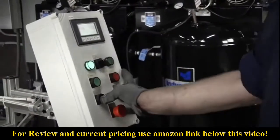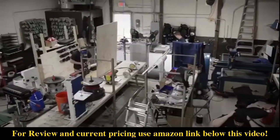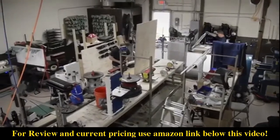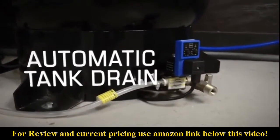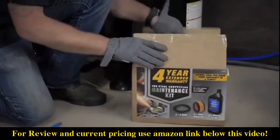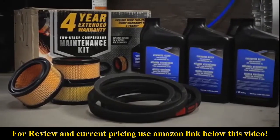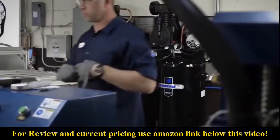Delivering large performance in a small package, this compressor's minimal footprint allows you to maximize your workspace. Consider picking up the automatic tank drain to eliminate manual draining of condensation from the tank, and protect your investment while extending your warranty with the Industrial Air Maintenance Kit.